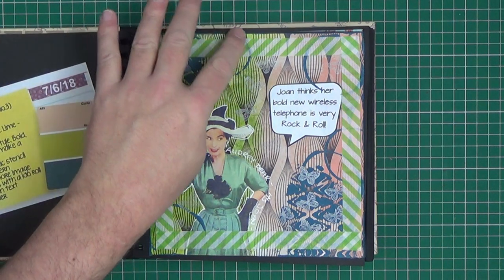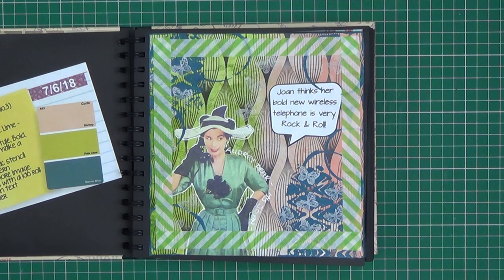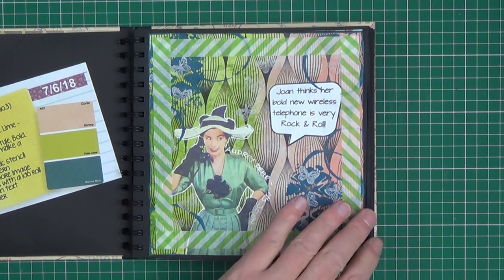Make marks with a loo roll — basically we've dipped the end of a toilet paper roll in paint and applied that to the page. Use handwritten text, which I have a little bit there, and add a border, which I've done with washi tape.